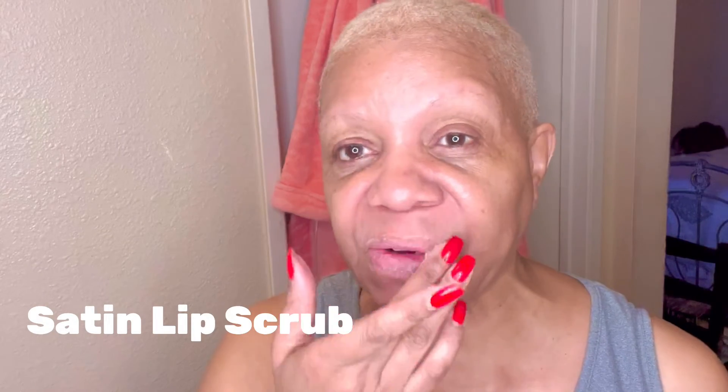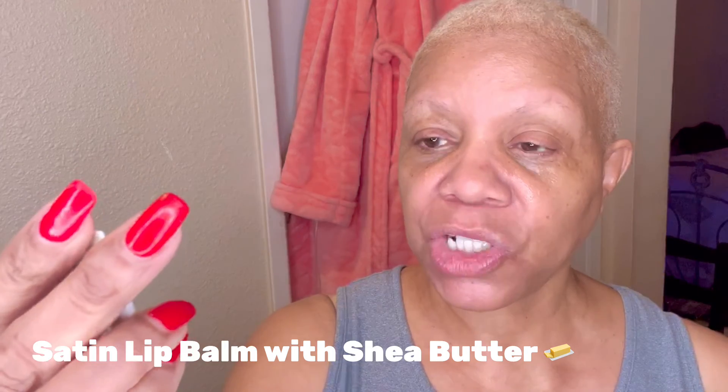Mary Kay has a satin lip scrub. We wear lipsticks, and all of us have dead skin on our lips. I'm going to take it and put it all over my lips — I'm rubbing it just a little bit all around here. It softens your lips and it's going to help remove the dead skin. Then I put the lip balm on — this is made with shea butter, a shea butter balm. It's really good and really soft.